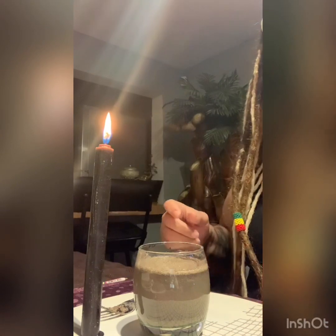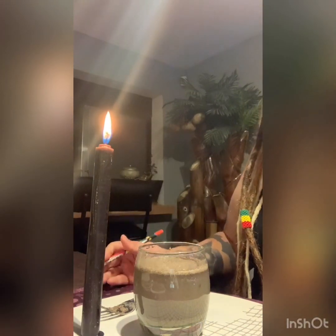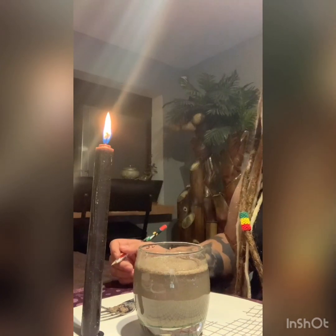I hope you guys enjoyed this spell tonight. Don't forget to like and subscribe, and follow us on Facebook at Voodoo Spells, Tarot, and More. Good night.